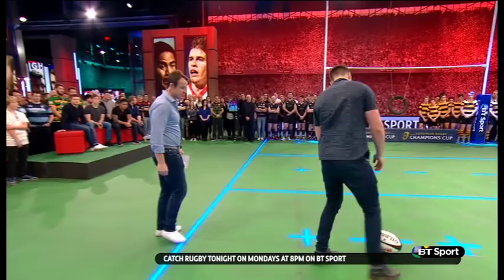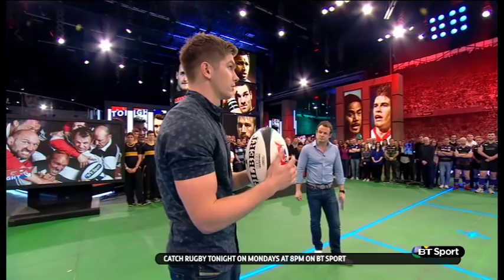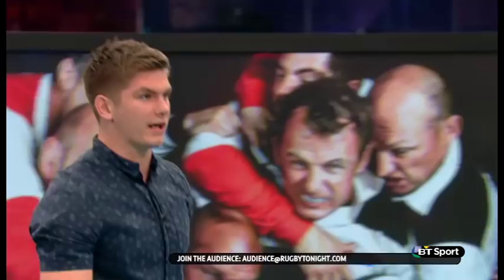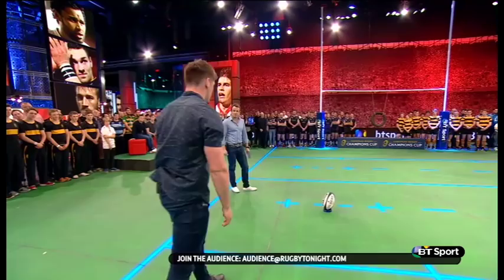Just take us through — I've given you a penalty, you've got a kick at post, take us through the whole process. Okay, so first of all I'd line the ball up, I'd put the valve at the front and aim it down the middle of the post hopefully. This isn't quite like mine but I'll put it there. And then obviously I'll walk back and make sure that's in the middle of the post.